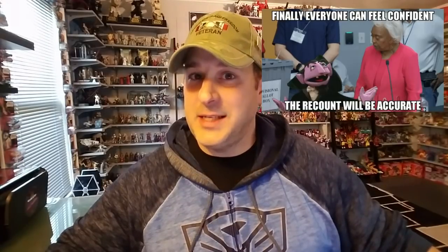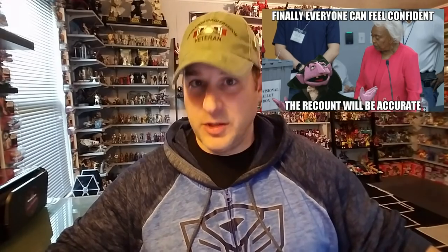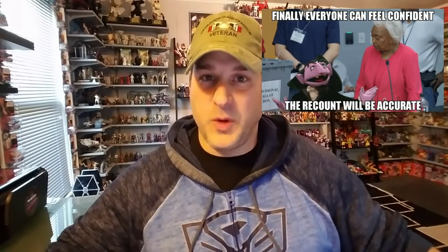Hey, what's going on guys? Patriot Prime here. First off, I want to apologize. I didn't get my Veterans Day special completed like I wanted. I work elections, and needless to say, the month of November has been pretty busy for me. Fortunately, I don't live in Florida, so my state wasn't one of those ones with the multiple, multiple, multiple recounts. West Virginia here, baby. We rocked.